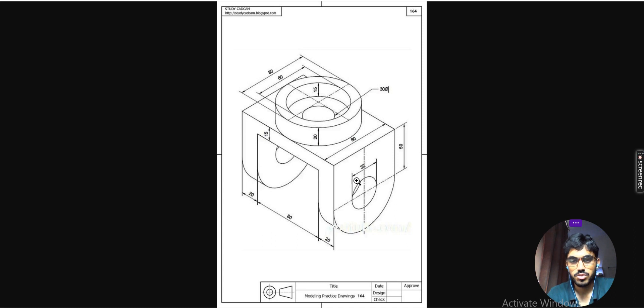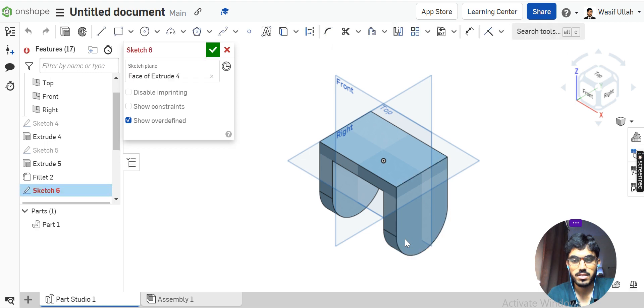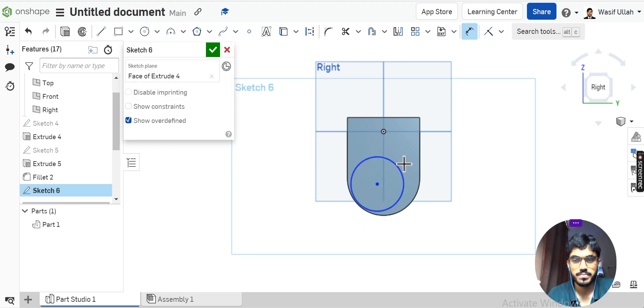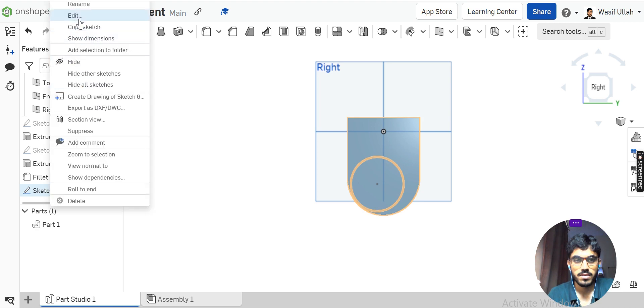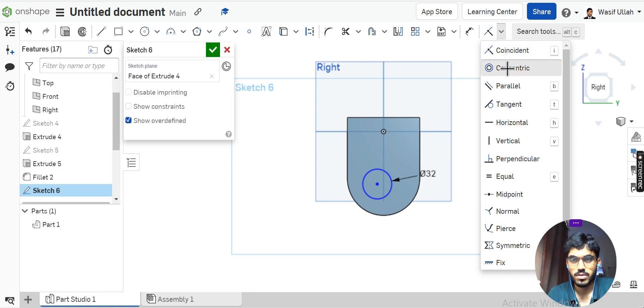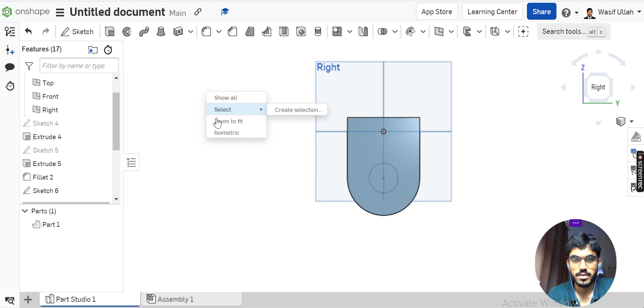Now for the diameter, go to sketch on this face and make it normal. Draw a circle somewhere here and define the dimension as 32. Define 32 again, then go for the Concentric constraint — choose this circle and this circle, then hit OK.